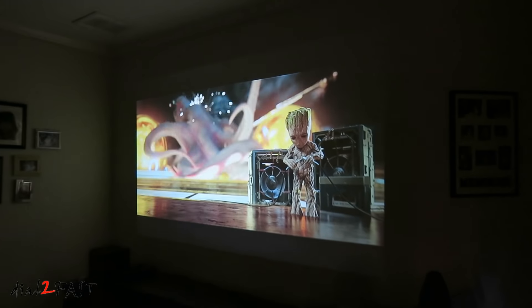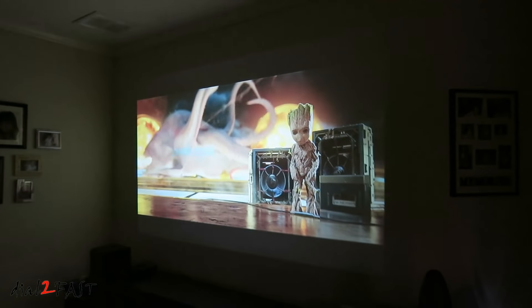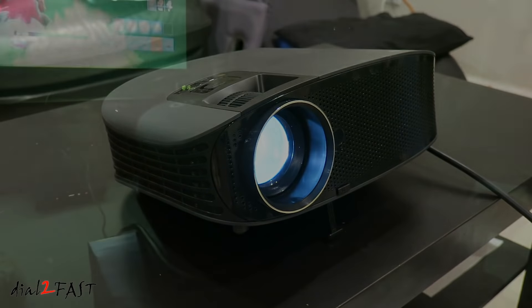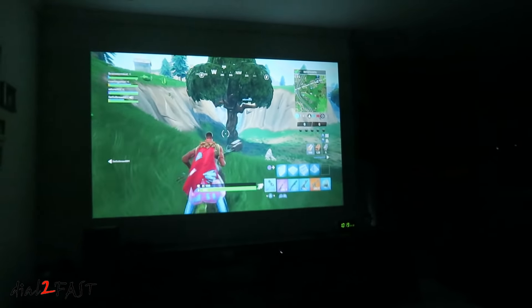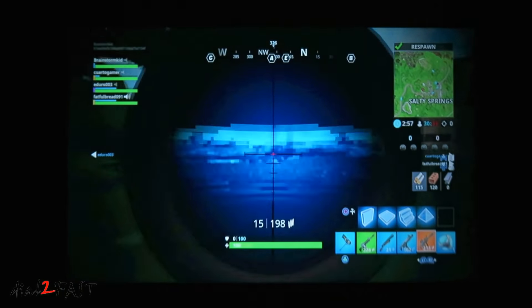Here I've set up the projector 10 feet away from the wall and the size of the image you're looking at is 115 inches. The projector is placed 30 inches from the floor. Right now I'm not using any projector screen — I'm simply using the wall in my living room, so the actual image quality can definitely improve if I was using a proper projector screen.